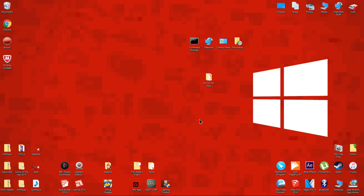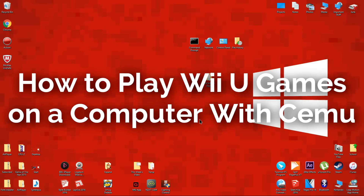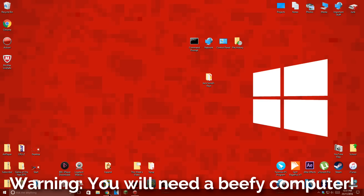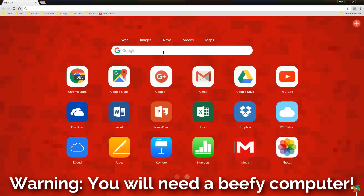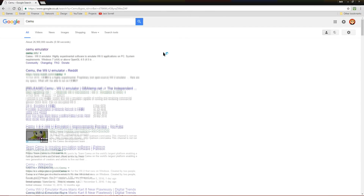Hello everyone, my name is JaxDorell and today I'm going to show you how to play Wii U games on your computer using the Wii U emulator CEMU. This emulator isn't completely finished yet — there will be future updates to it, so the games should perform better in the future. But you will need a fairly powerful gaming PC for this to be playable.